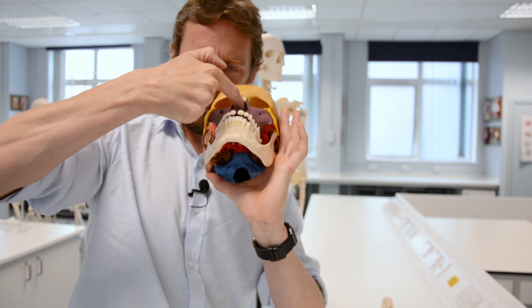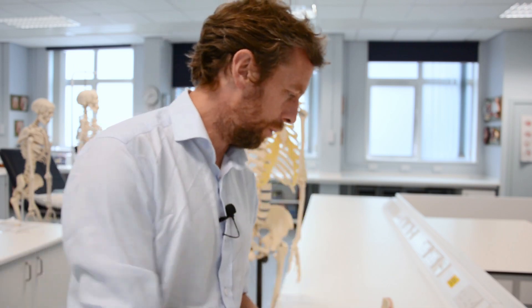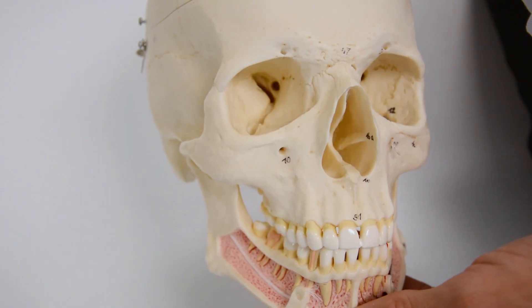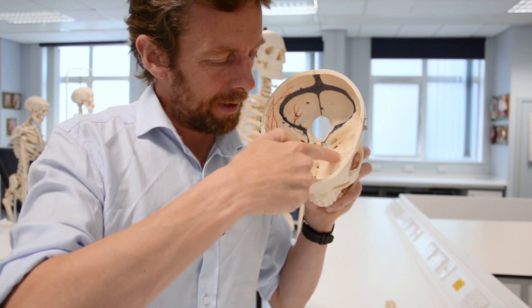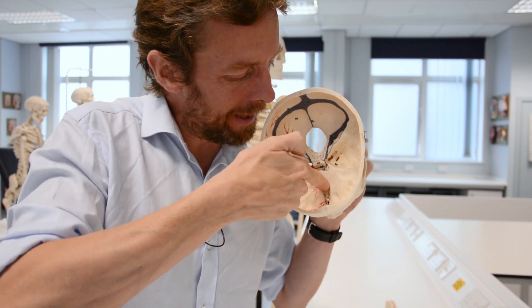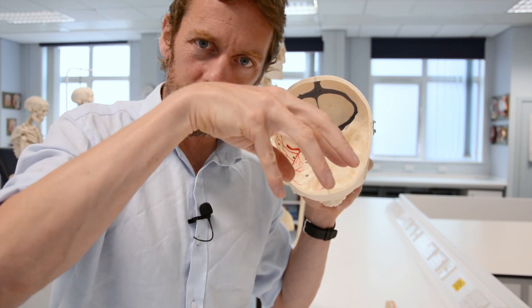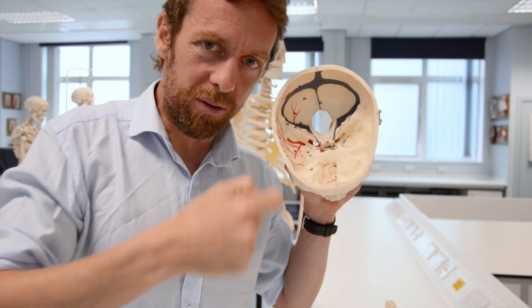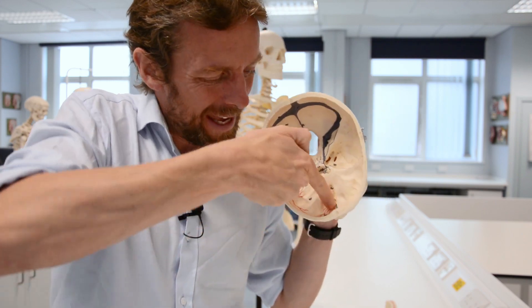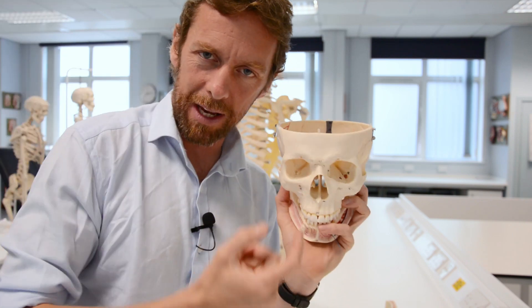The ethmoid bone is also contributing to the superior part of the nasal cavity. And also, the ethmoid bone is here - this is the frontal bone, and this is the anterior fossa within the cranial cavity, and this holey space here we call the cribriform plate. That's where we find the olfactory bulbs, the bulbs of cranial nerve 1, the nerve responsible for olfaction - smell detection - sending nerve fibres through those little holes to get into the nasal cavity. So that's the ethmoid bone.